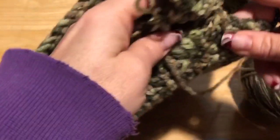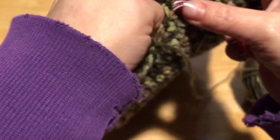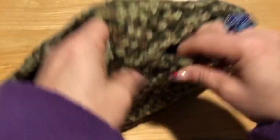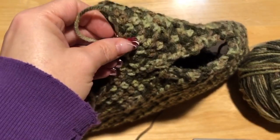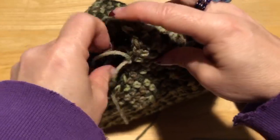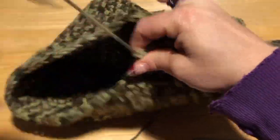I did my four rows — one, two, three, four. Now I'm going to snip my tail and pull through the loop. And here we go — we have our small dog sweater.